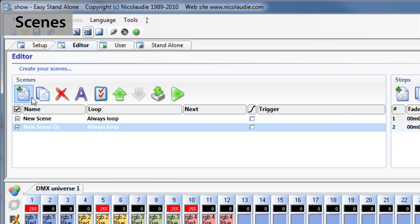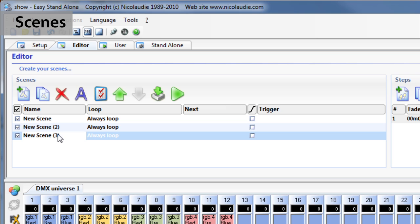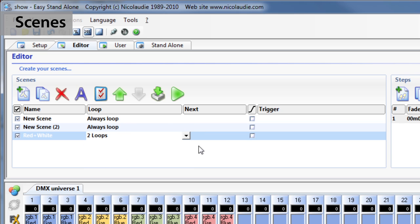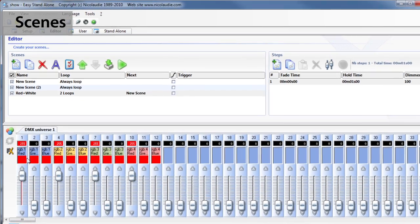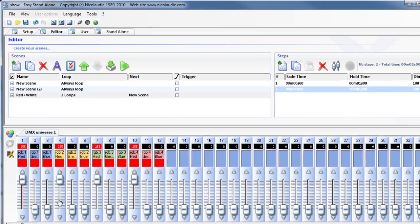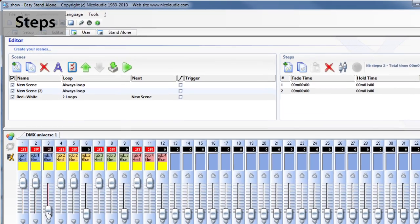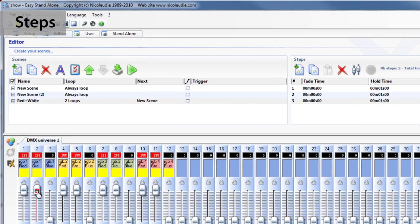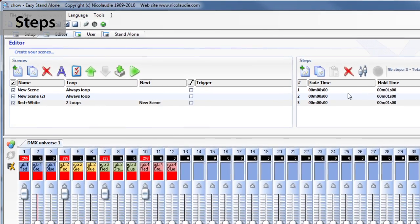Creating scenes can be carried out very easily. For each scene, the software allows you to determine any number of steps and the number of loops. Each step has a fade time and a waiting time which can be set. By creating several steps in sequence, you can then build a dynamic scene.